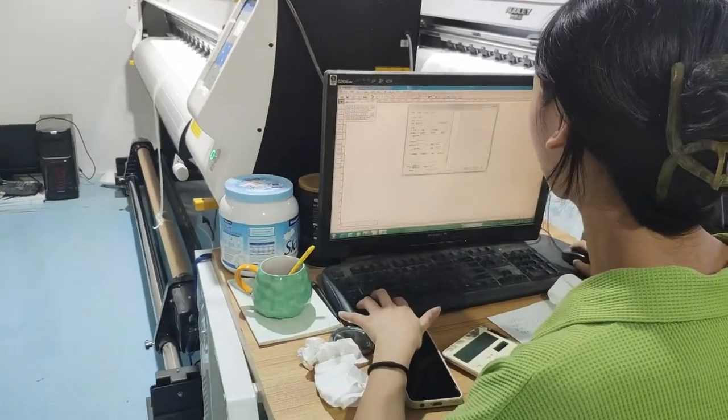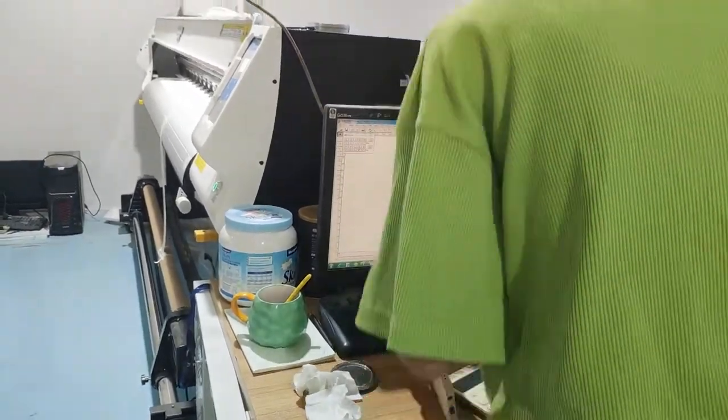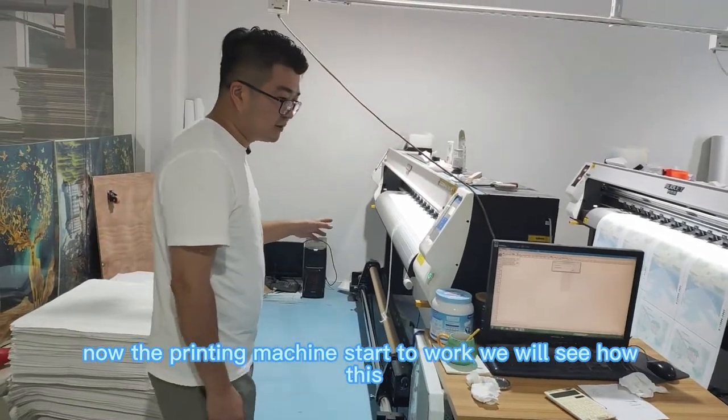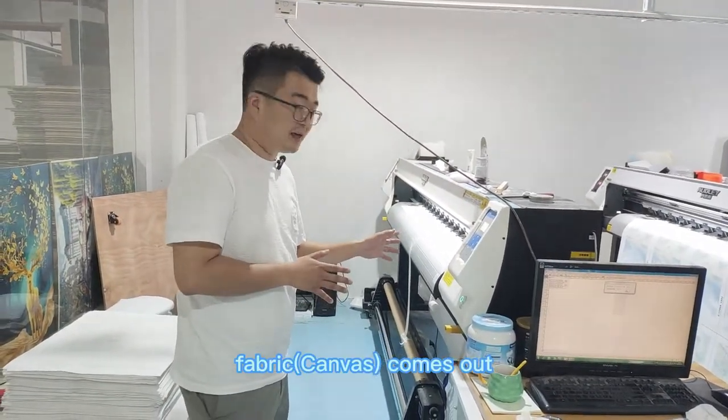It will all print. Now the printing machine has started to work. We will see how this fabric comes out.